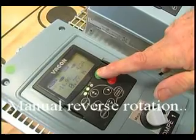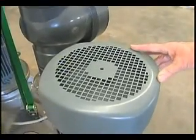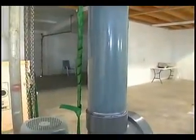The pump has ramped down. Now it's in reverse rotation, reversing at a frequency of 41 hertz — reversing at a higher speed than the maximum limit we've set for normal rotation of 31 hertz.